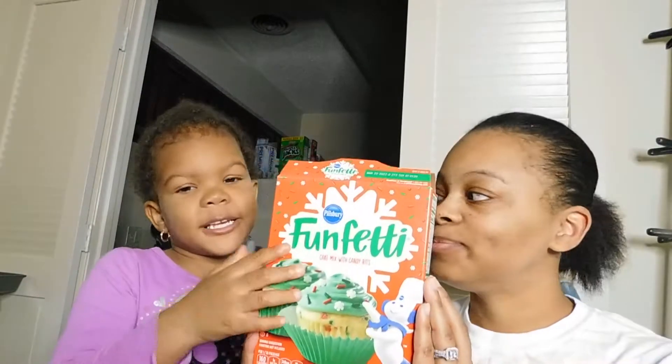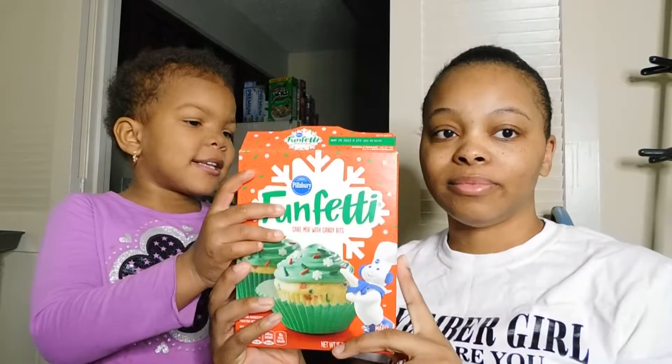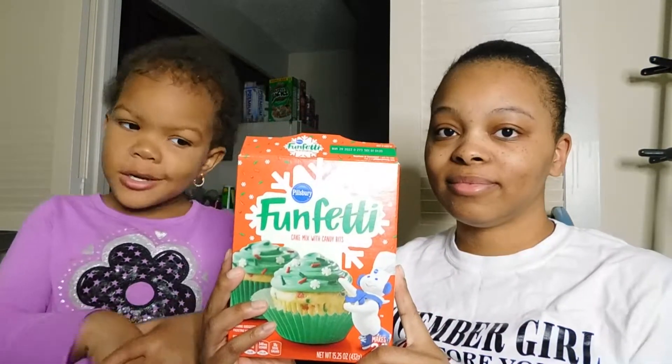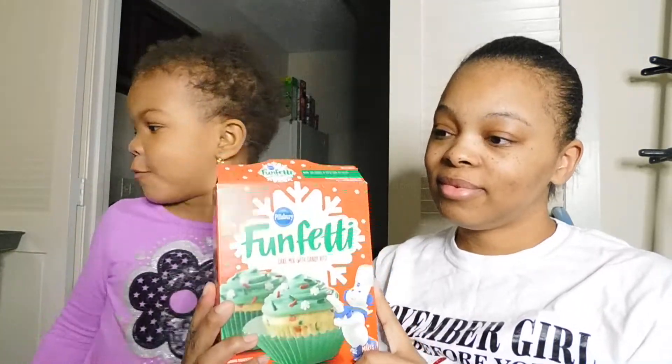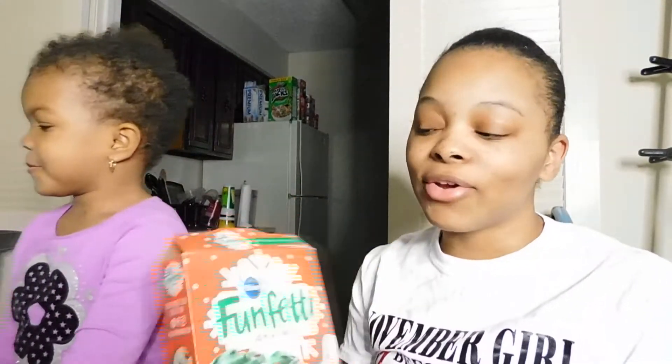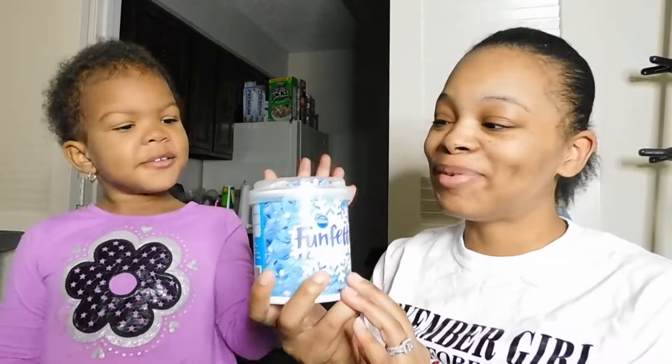We got the gloves, green hands — cupcakes! So we got eggs, a cup of water, and a mixing bowl. We're going to show y'all the ingredients first. We got Funfetti — the Funfetti Cupcake Mix, and we got the sprinkles, the vanilla frosting. So we're making Christmas cupcakes.